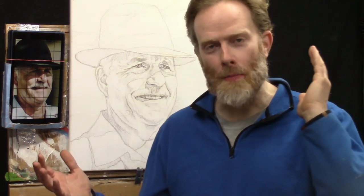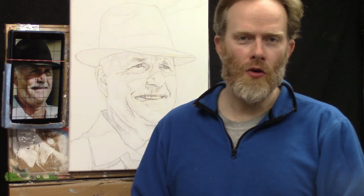Today we're going to be doing the actual painting process. I want to dive right into the lesson here and start with a quick prayer, and then we'll get started.